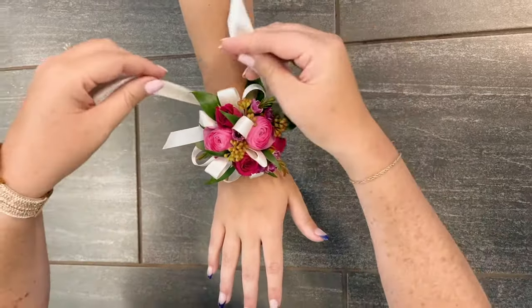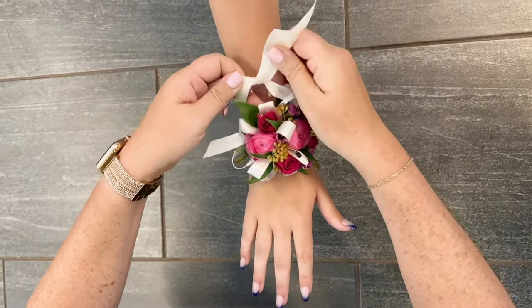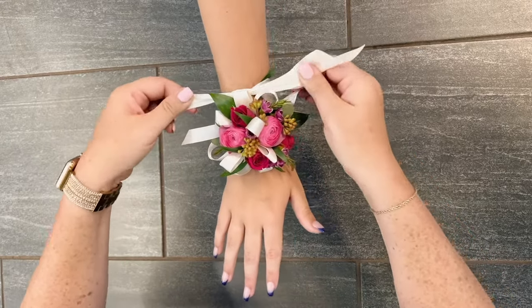Next, take the ribbon and wrap it under the wrist and loop it around so it's over the top of the wrist again. You'll want the fit to be kind of snug to ensure it doesn't come loose.